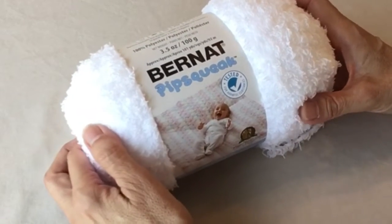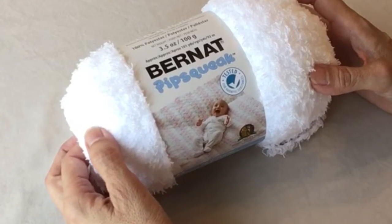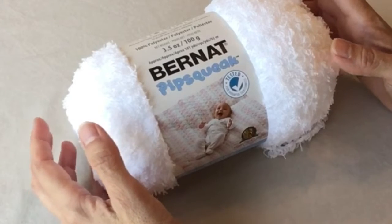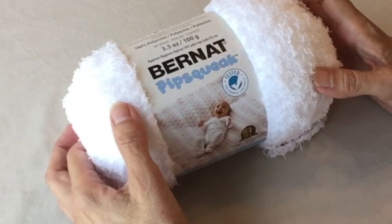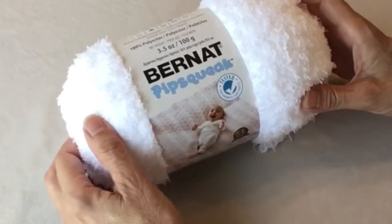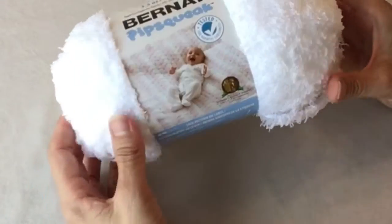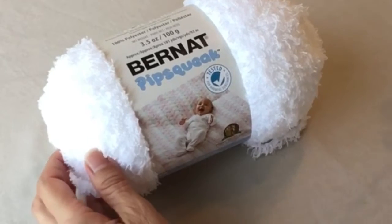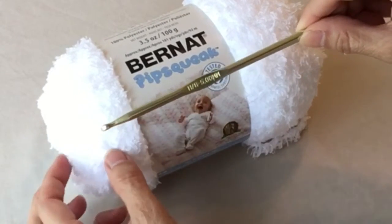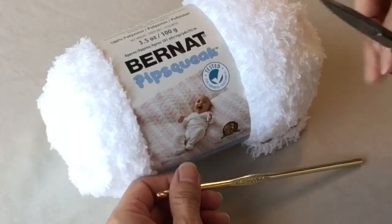For today we are going to work on this adorable baby poncho. I'm going to make this in a size newborn, which should fit up to about three months. We're using Bernat Pipsqueak in white, and we will also be using a size H hook — a number 8 or a 5 millimeter — and we'll need some scissors.